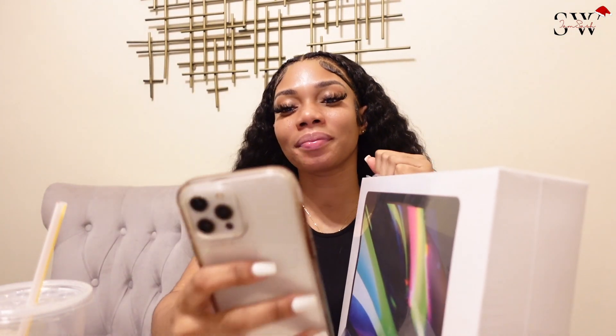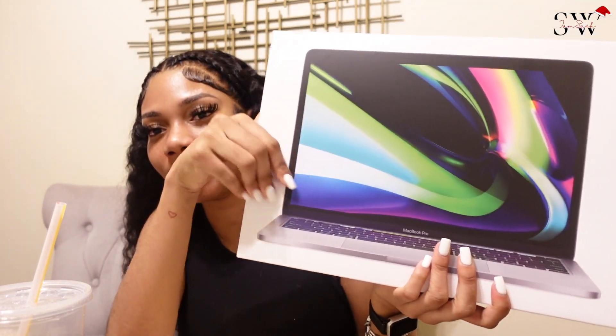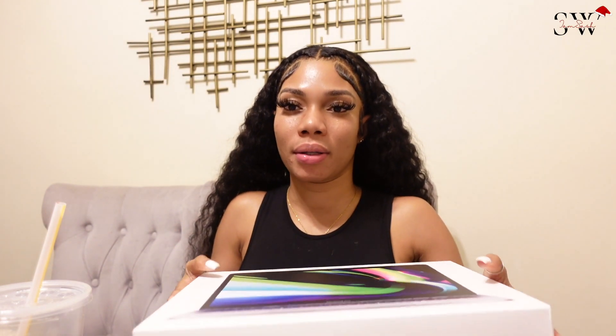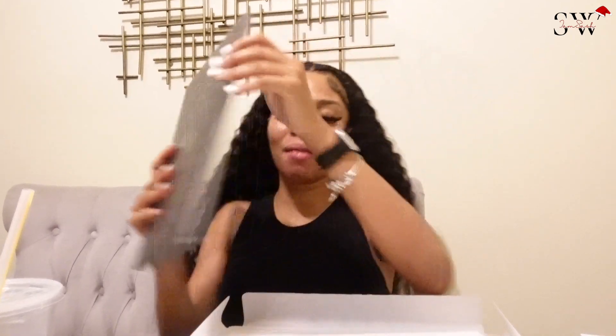I'm so excited, I'm proud of myself because you know how bad it was with me always having laptop issues. So this is what the box looks like — it shows a section of what's in the box. This is the one! The silver one is silver, but this is a darker color, so this is what I wanted. I never wanted the silver one like the one I had before.